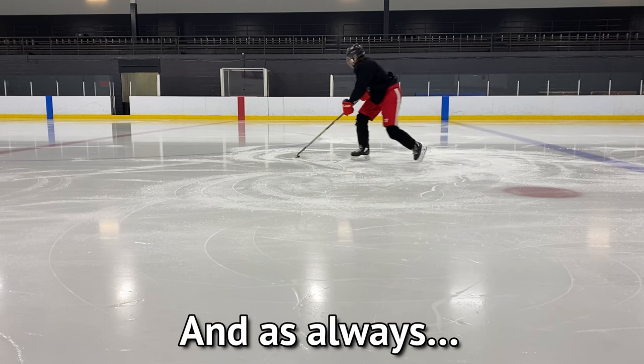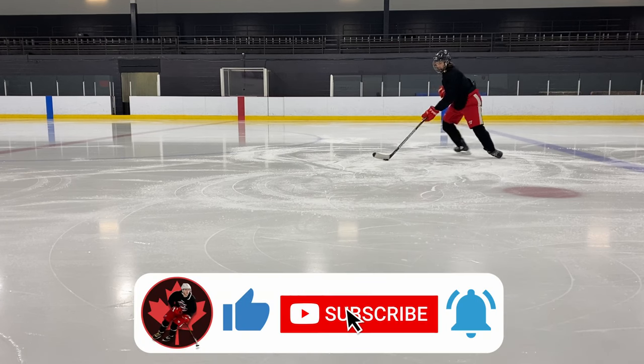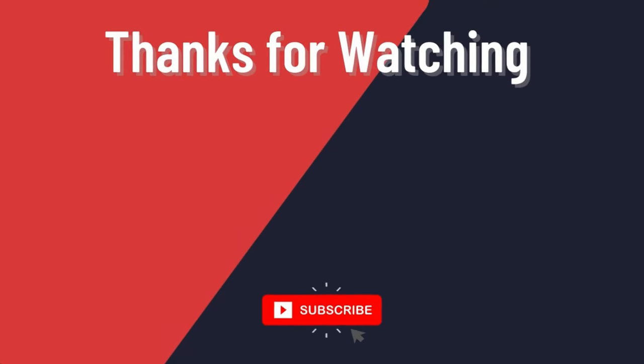So there you have it — the scooter made simple. Let me know your thoughts down below, and as always like and subscribe to help support and grow the channel. I'll see you in the next one.